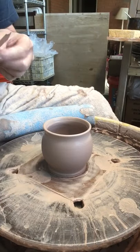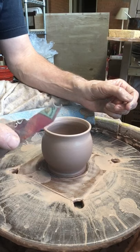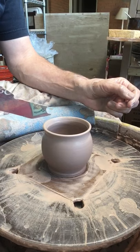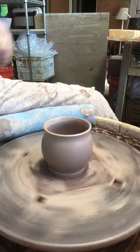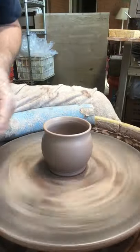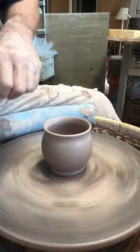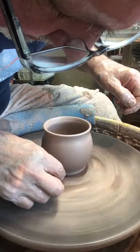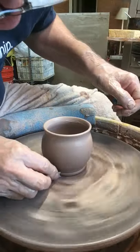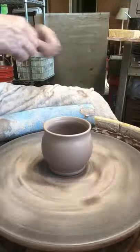So the other trick I've got is I've taken a credit card and drilled a hole in the end — you can see how that is just like a half circle — and I use this to make my foot. Just take it, put it on the foot, to clean it up a little bit. And this gives me this nice round foot on the bottom of my pot, which helps mimic the curve that's coming up.